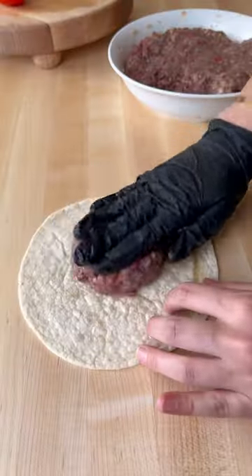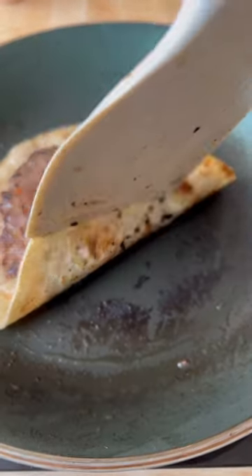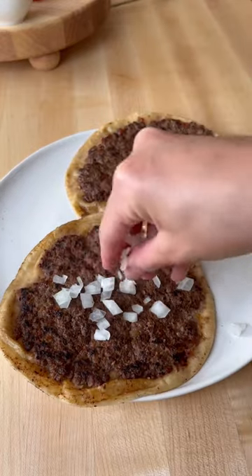Take a dollop of the minced meat and press it over a tortilla nice and thin. Then add this to a preheated pan on the meat side first for about three minutes, then on the other side for one minute until it's nice and toasted.